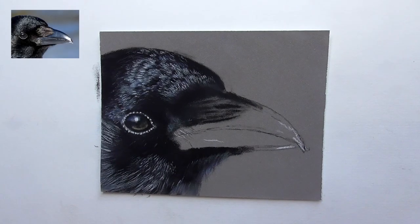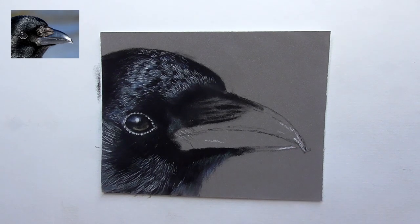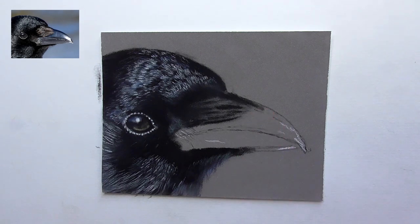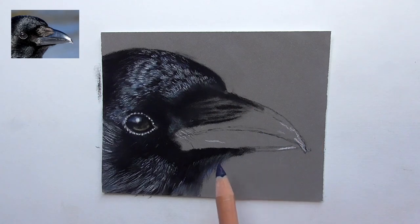Okay then let's do the base layer for the beak. I see here so different colors in there, like here above blue, dark blue, light blue, and here below gray — so silver gray — a little bit of a shimmer or a shine. So a shine of yellow or earth green too.